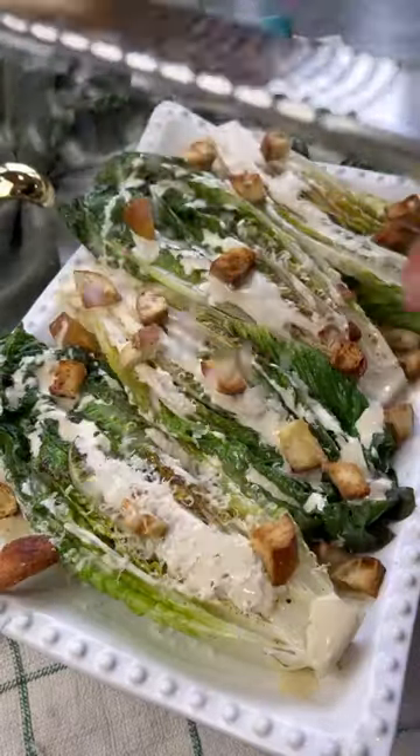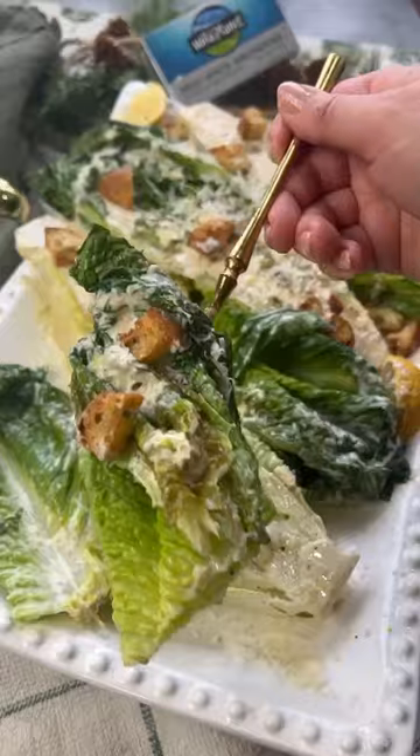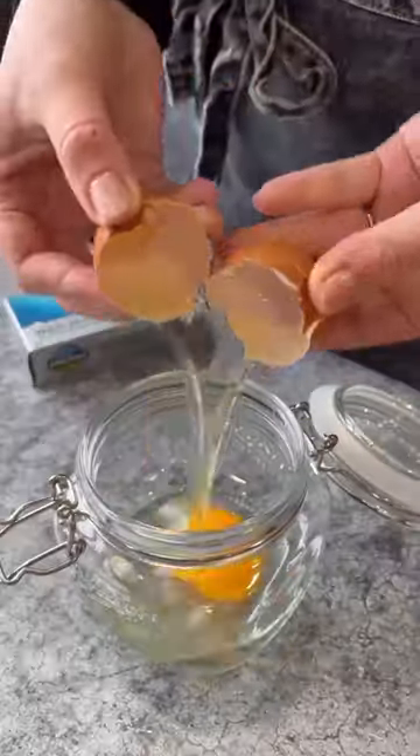Who doesn't like a good Caesar salad? But this char romaine with homemade Caesar dressing with Wild Planet Foods wild white anchovies is next level.